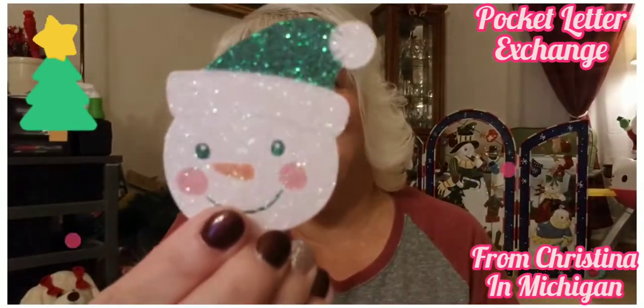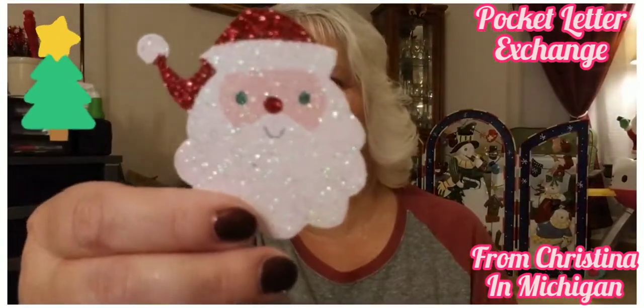Look at the snowman — those are so cute! And Santa — oh my gosh, I love them!